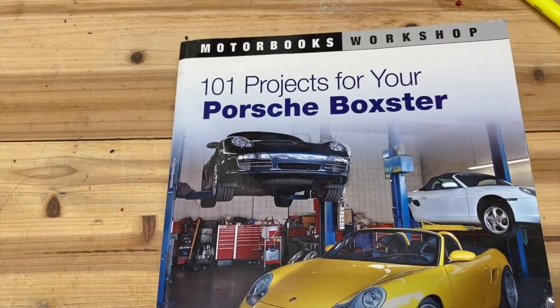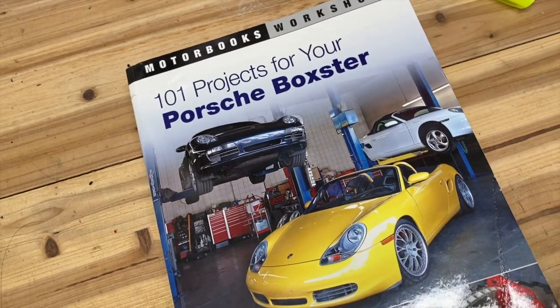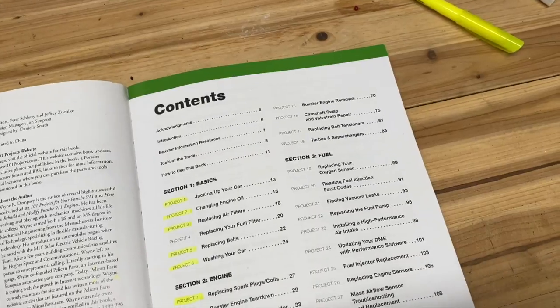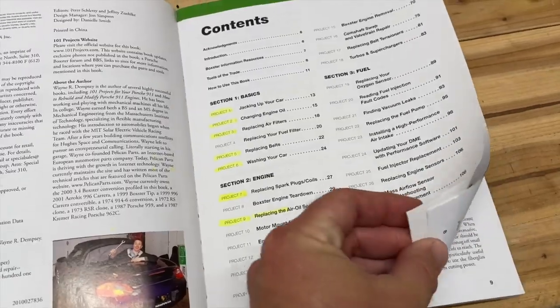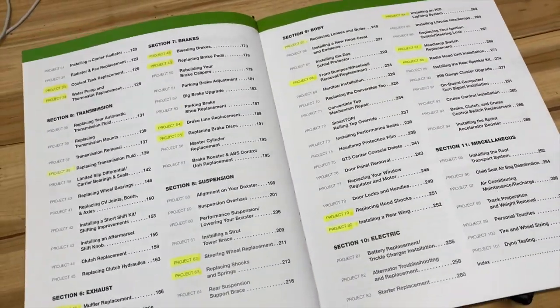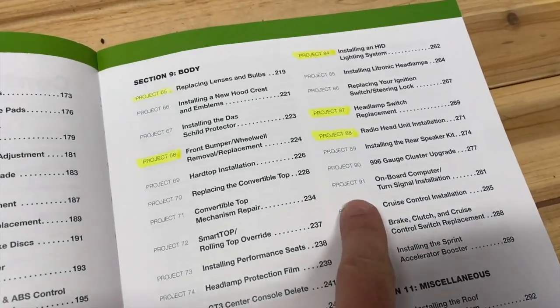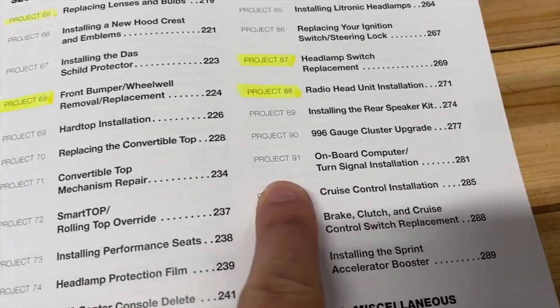Hey guys, it's Aaron. I'm back in the garage today bringing you another project from the Porsche 101 Projects book. If you own a Boxster and don't own this book, you should probably get it. I'll put a link to this and some other stuff down in the description. I've got a playlist of the current projects I've done, going through and marking off a bunch of them in this book. Today we're going to focus on Project 91, the onboard computer.